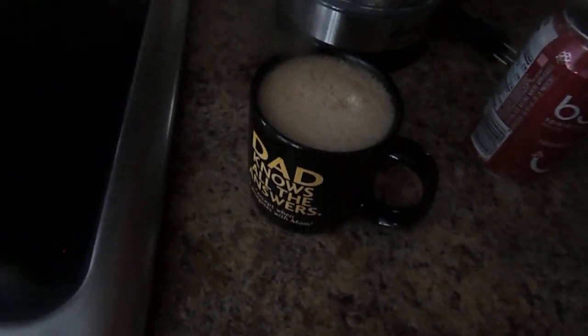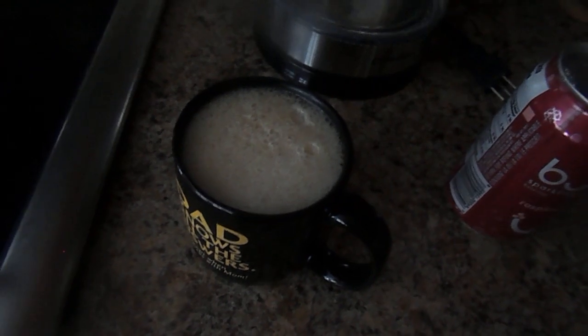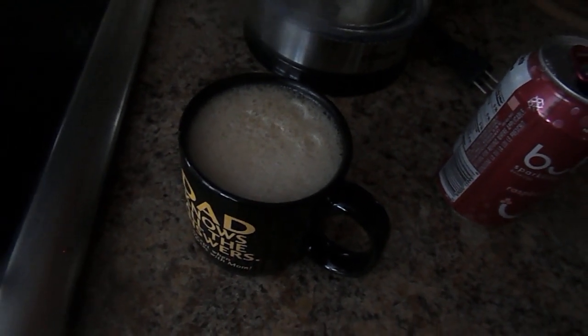And this is how you make carbonated coffee raspberry Cubly. Enjoy it!